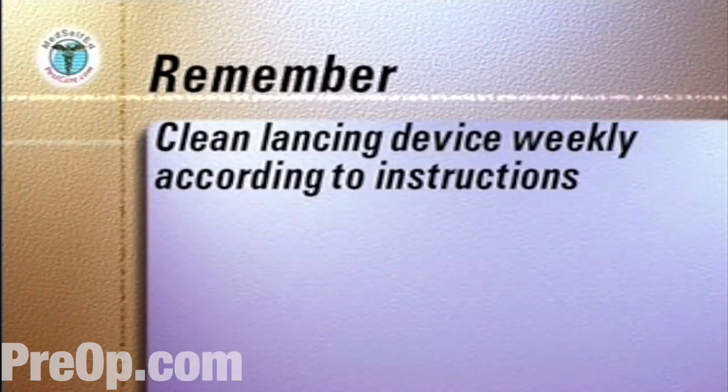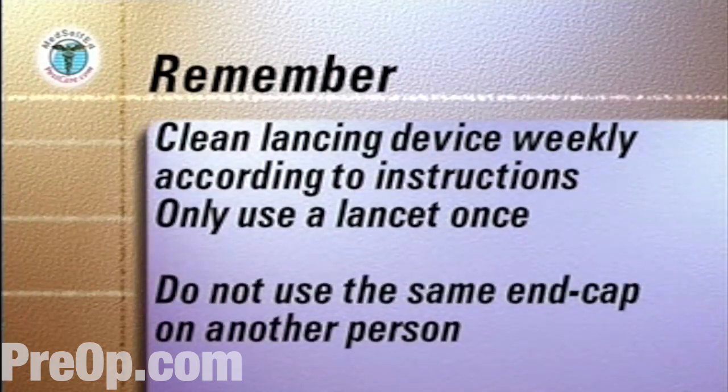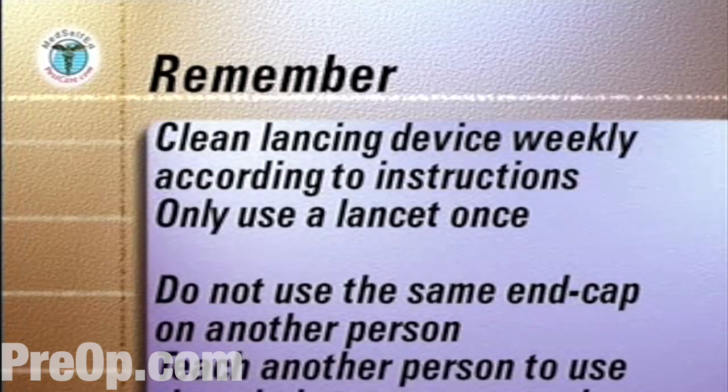Clean the lancing device weekly according to the manufacturer's instructions. Only use a lancet once. Do not use the same end cap on another person. Teach another person to use the whole system so that you have a backup when you need assistance.